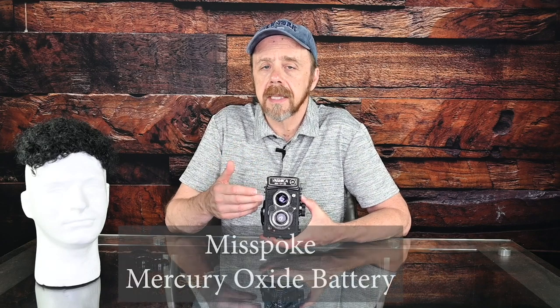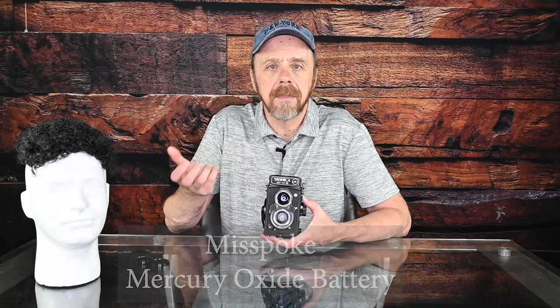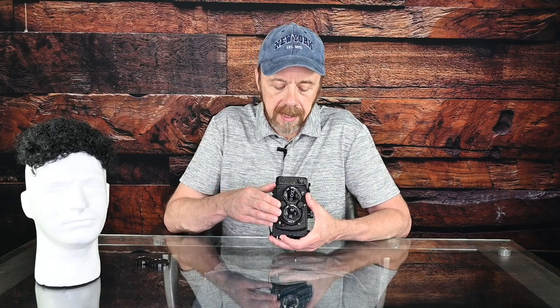I strongly recommend that if you use this camera, or any older film camera that uses a metal oxide battery, you use a handheld light meter or a smartphone app, because you'll get a better reading of the scene and just manually dial it in. For example, I would meter the scene for ISO 100 film with an aperture of f/8, and the app will tell me what shutter speed to dial in. So I make sure I have my ASA at 100, my aperture at f/8, and then whatever the app tells me for shutter speed, and I'm good to go.